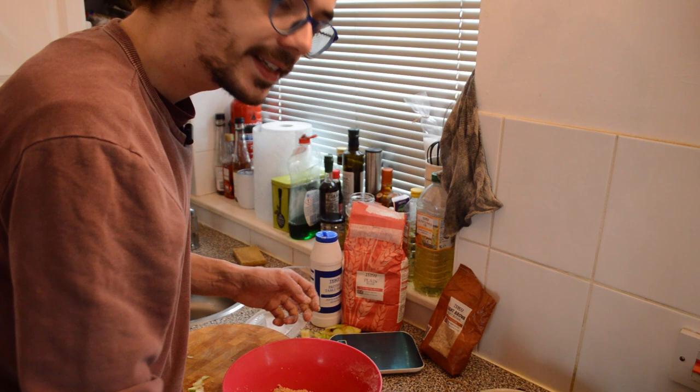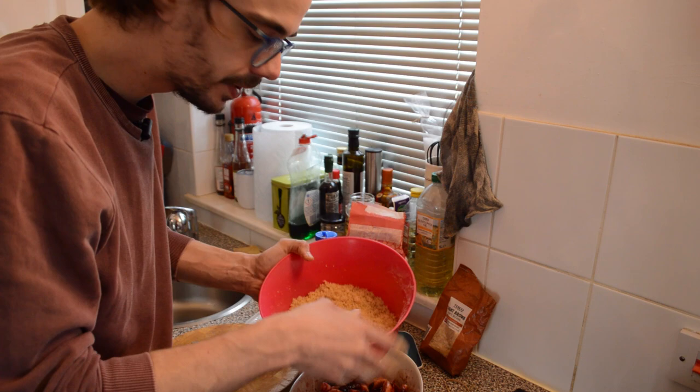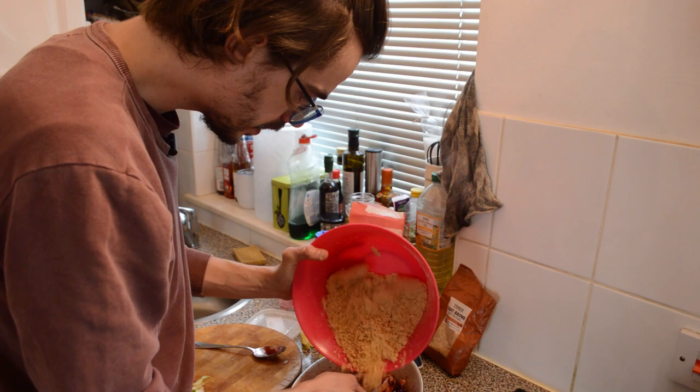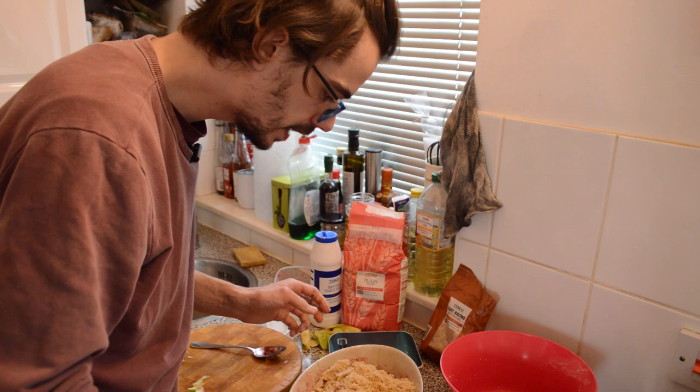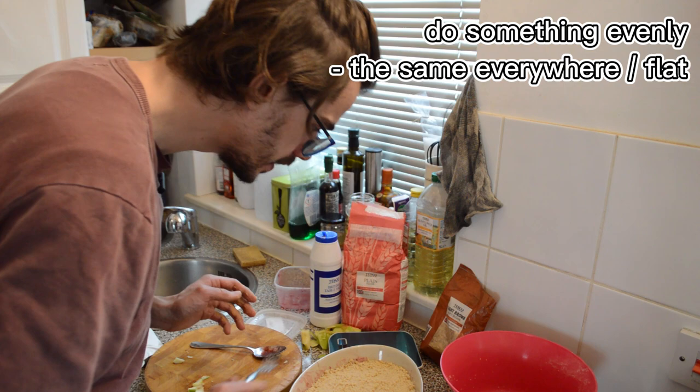There is the crumble for the top. Now I will pour it on top of my fruit mixture. I want this to be quite flat, so I'll make sure that's a bit flatter. I'm just going to take a fork and spread it out a bit more evenly — to do something evenly means to make it look the same everywhere. So it's nearly ready to go in the oven.